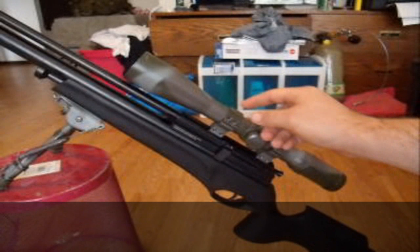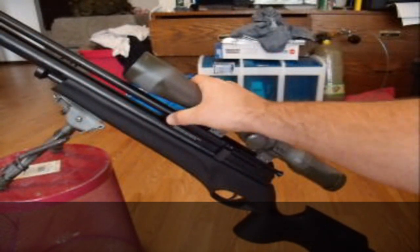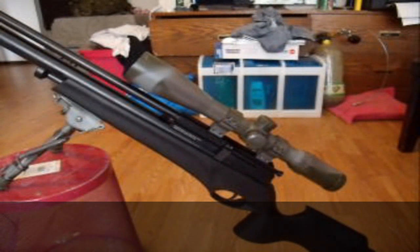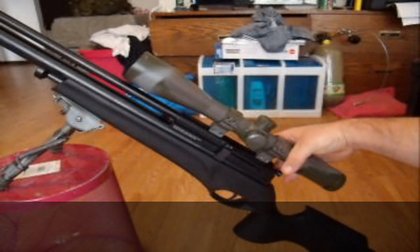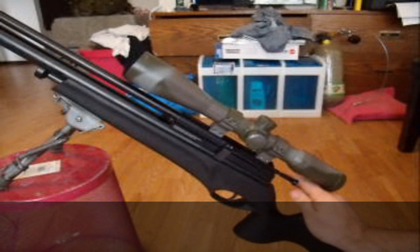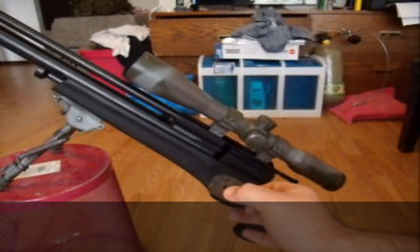This is your magazine retention button — that's what I call it. It retains the magazine inside the breech. To remove the magazine, you press that up, pull your bolt out again, make sure that's all the way back, and you just pull this little bugger out.